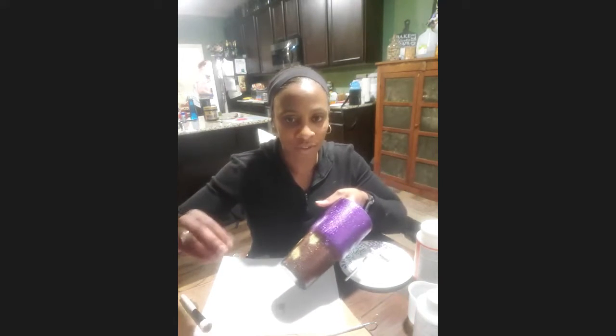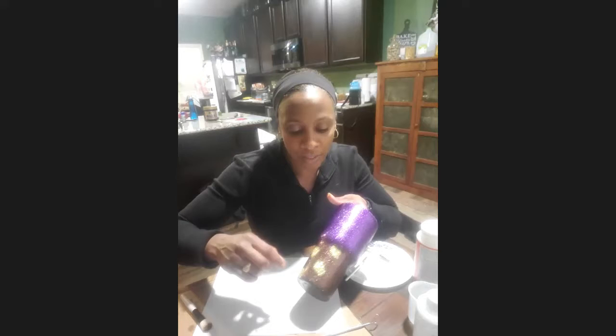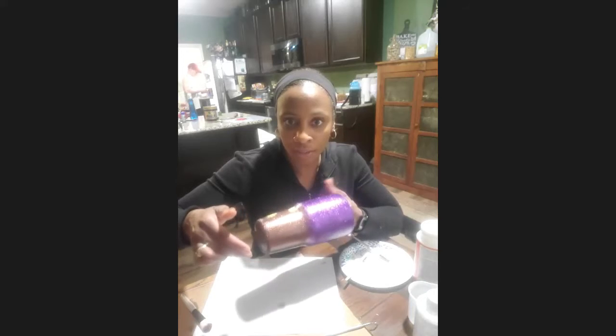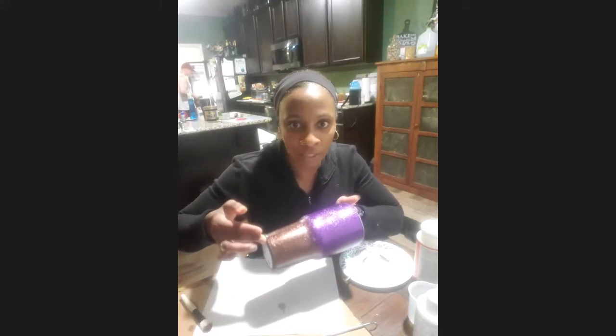Now what I'm going to do at the bottom of my cup — it's really shiny — I'm going to do like a leopard cheetah spots on the bottom of my cup. I've already gotten started and I'm going to take you through the process of showing you how to do that.